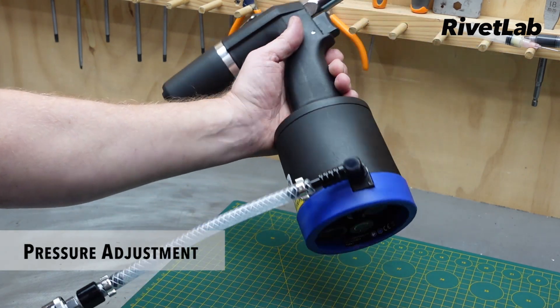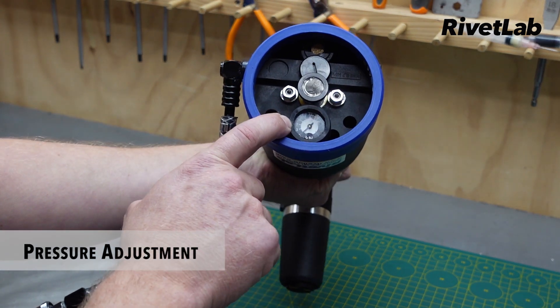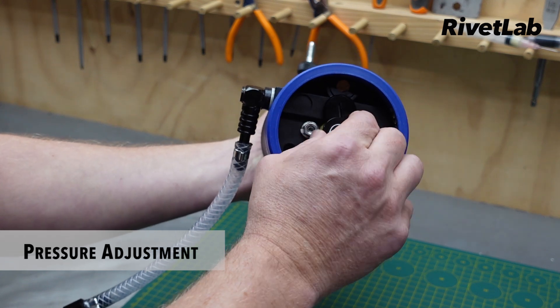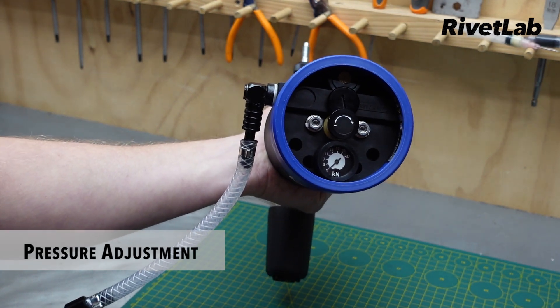Depending on what size rivet nut we're going to be setting, we're going to need to adjust the pulling force of the tool. It's nice and easy — you've got a gauge on the bottom and a dial in the plus or minus direction where you can increase or decrease the pulling force.